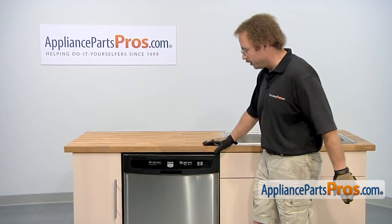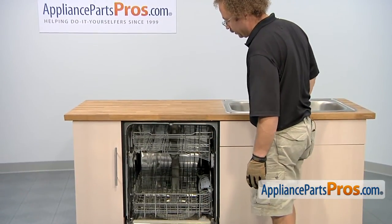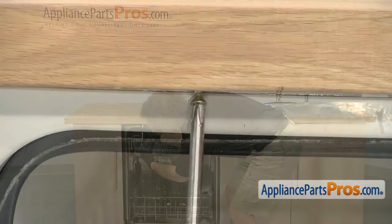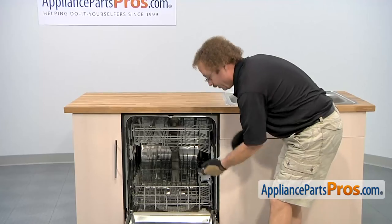We can push it back into the counter. Now that we have the dishwasher all the way in, we can open up the door and use our Phillips screwdriver to put the screws back in that hold it to the countertop.